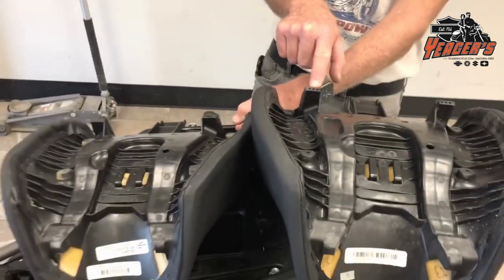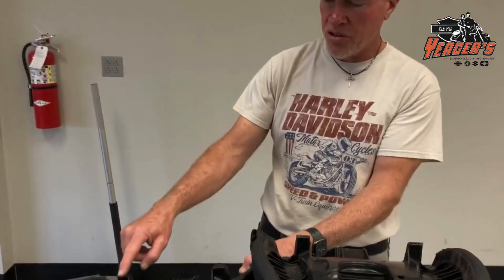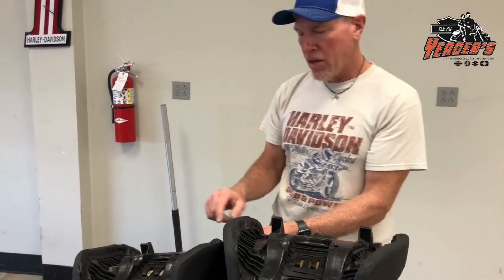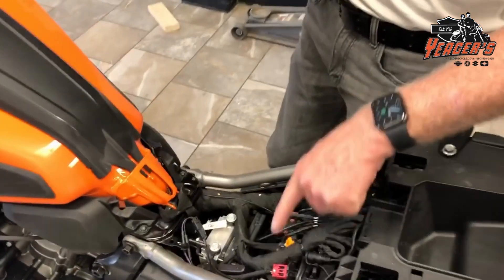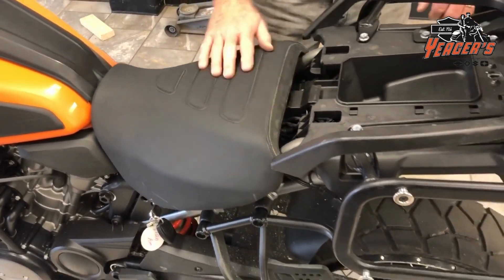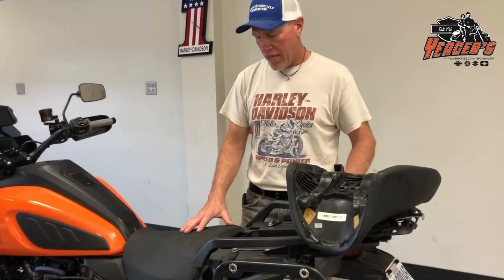I've got a stock seat here and a modified one to show you the difference. On the stock seat you can see these posts that rest on the frame. I shortened them on the modified one by about a quarter of an inch, using a die cutter to cut a quarter inch off each post. Those posts rest on the frame member on both sides, so trimming them pitches the back of the seat down further — flatter — so it's not so high in the back and low in the front.